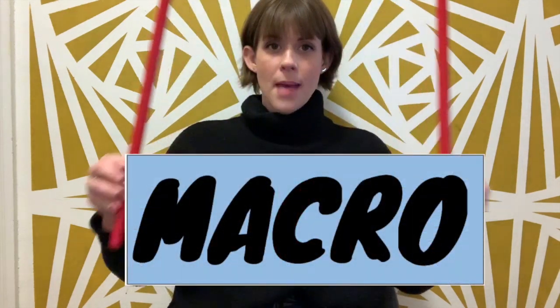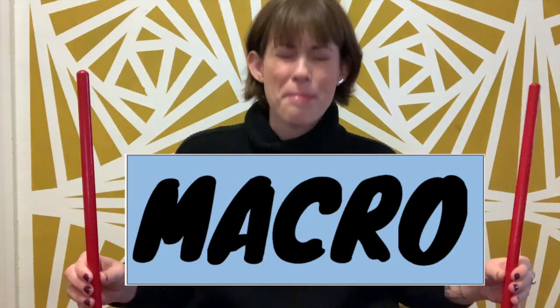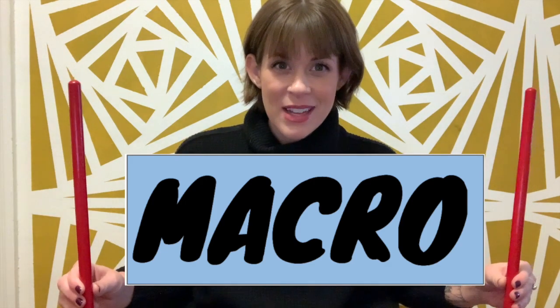So one still and one moving, and we're going to keep the macro beat. The macro beat means big — we're keeping the big beat. Listen first and I'll show you how it goes. Listen first.